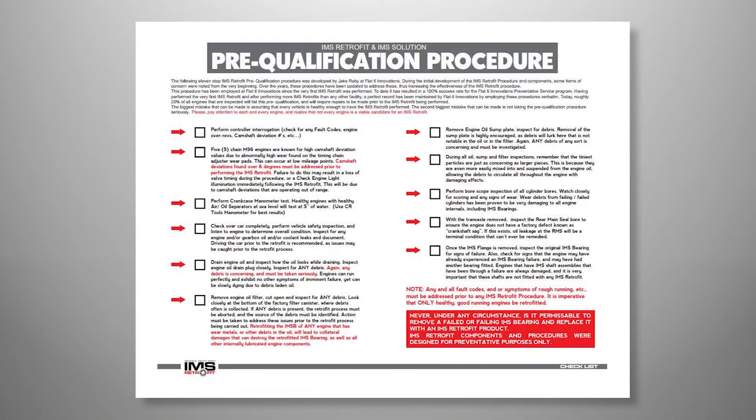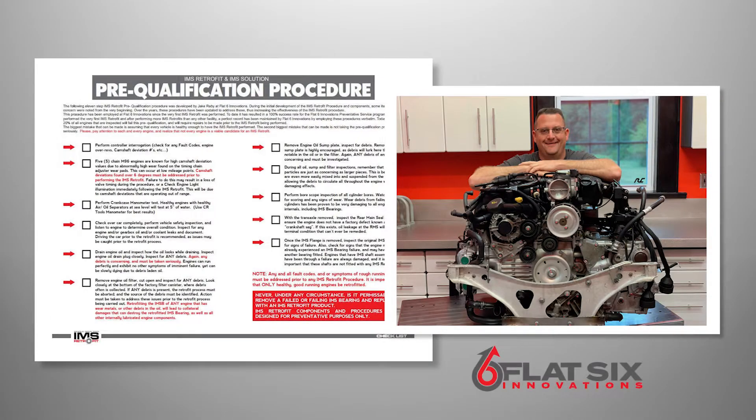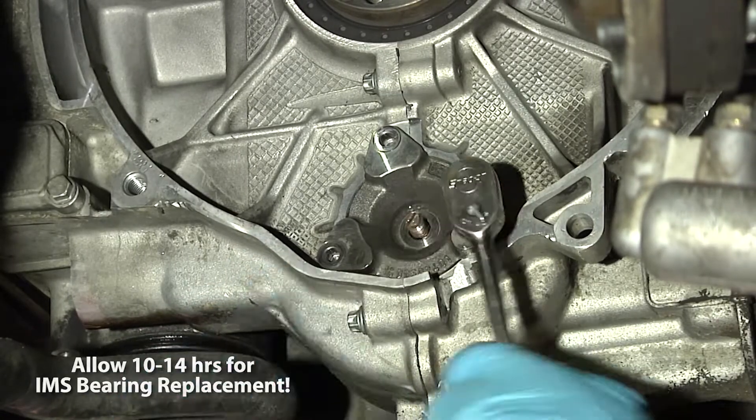Before proceeding with IMS bearing replacement using an IMS retrofit or IMS solution, LN Engineering recommends carrying out a pre-qualification procedure. This procedure, originally developed by Flat6 Innovations, ensures the engine in your Boxster 996 model is a suitable candidate for IMS bearing replacement. Once the pre-qualification procedure has been completed, please allow 10 to 14 hours for IMS bearing replacement.